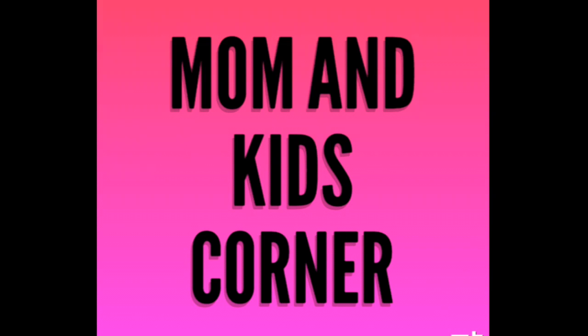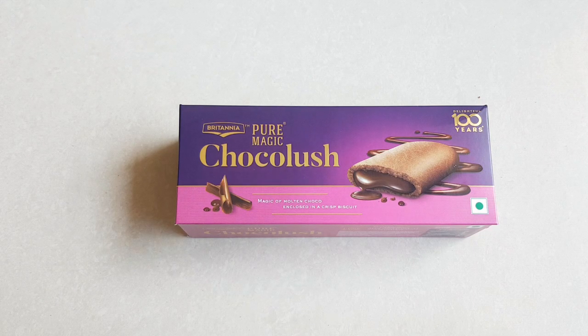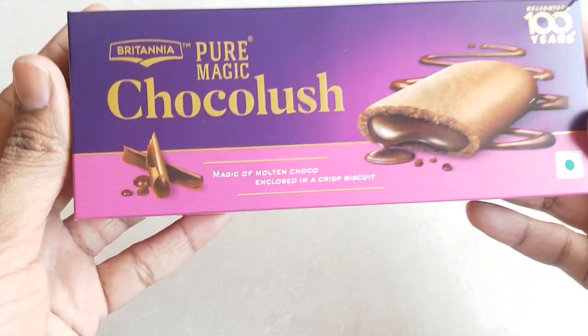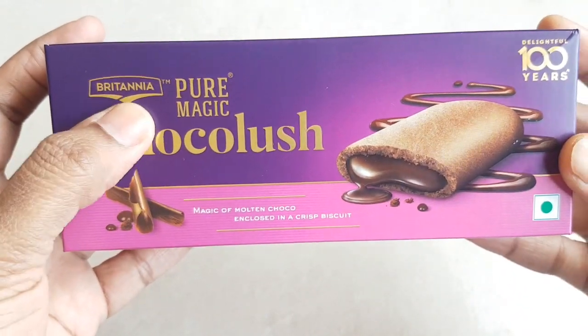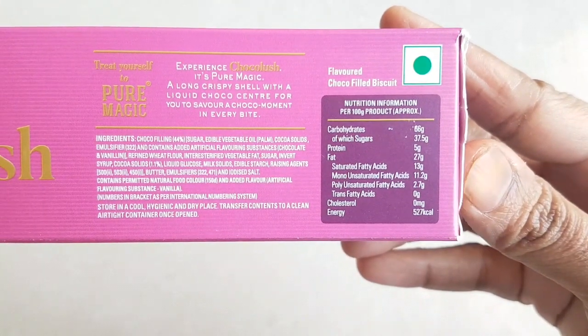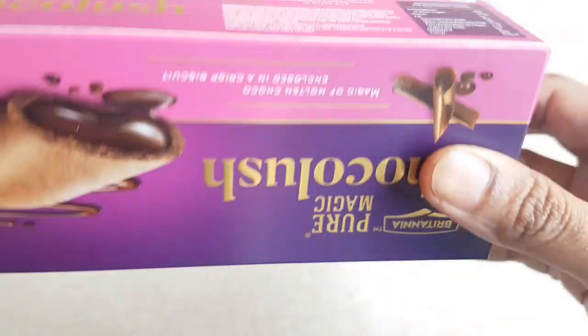Hello friends, welcome to Mom and Kids Corner channel. Hope you have subscribed and hit the bell button. Today we are having Britannia Pure Magic Chocolush biscuits. You can observe here it looks very yummy and delicious. It has a green symbol, meaning it is a veg product.